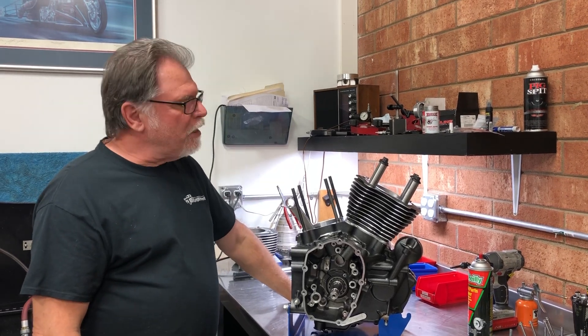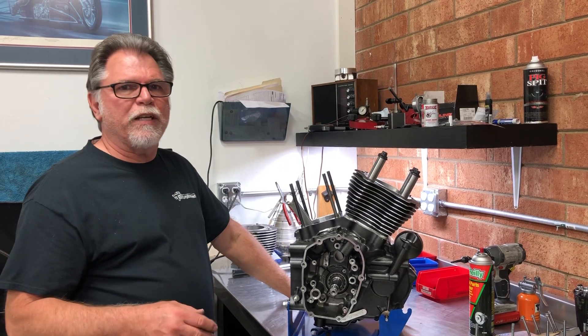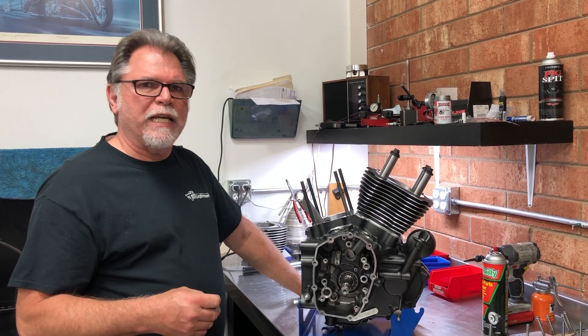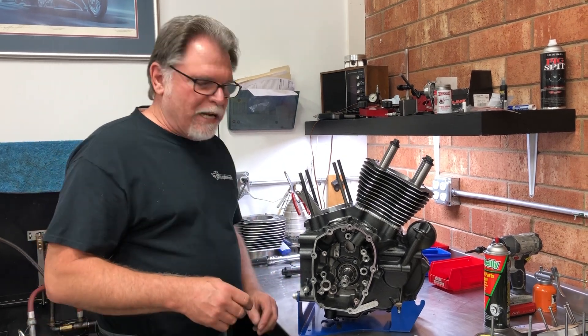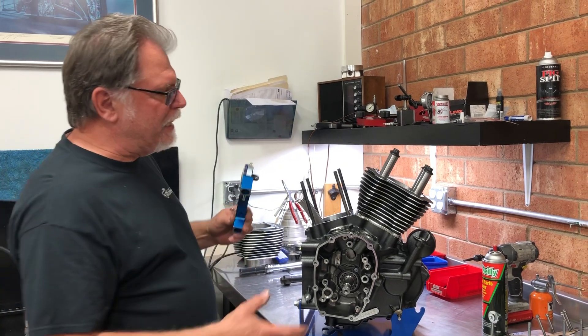Hey, one more time it's TR. I wanted to show you how we set our deck height. This is something that I think is very important and is very overlooked quite often. A lot of guys will call us and say their cranking pressure may be down five or ten pounds from what we recommended, and a lot of that comes down to deck height not being set properly.